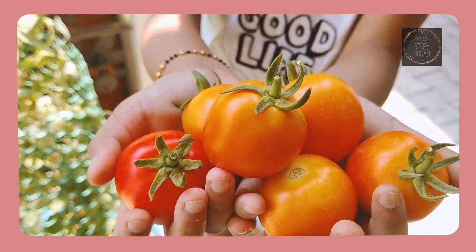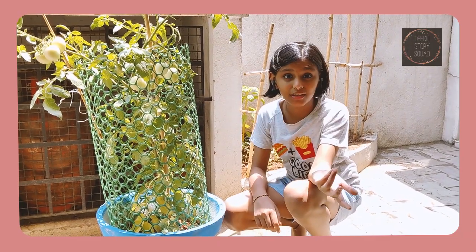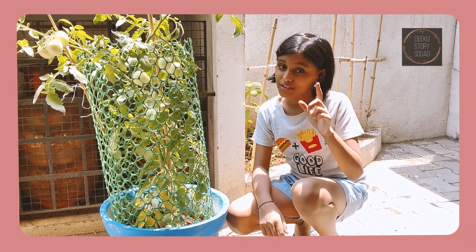Look! They have all ripened. I am a 6th grader and I have harvested tomatoes. If I can do it, so can you.